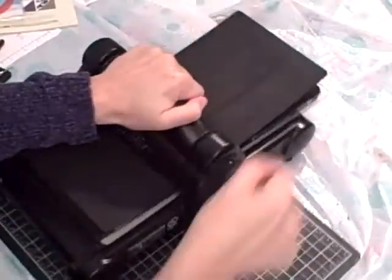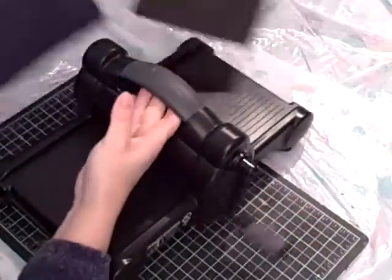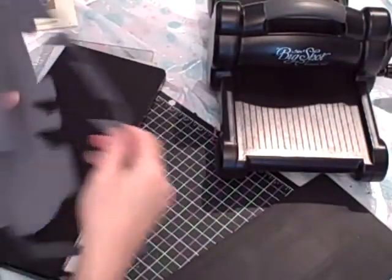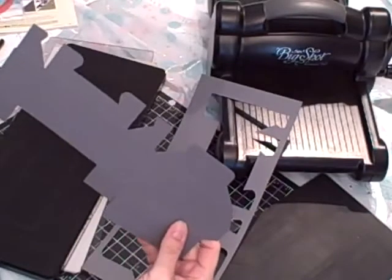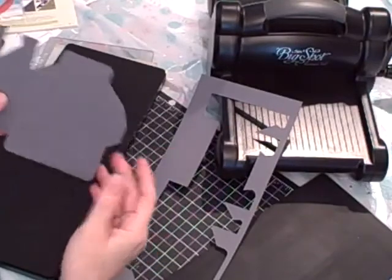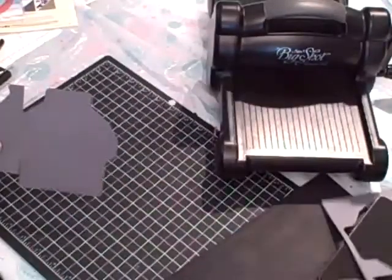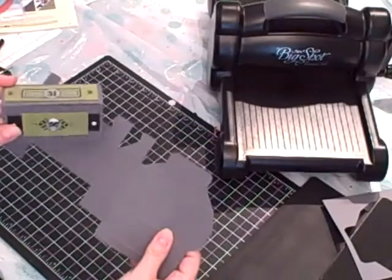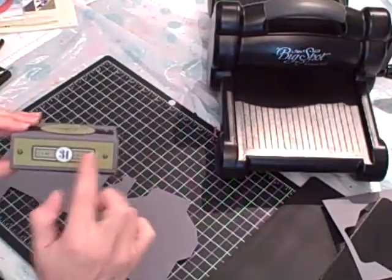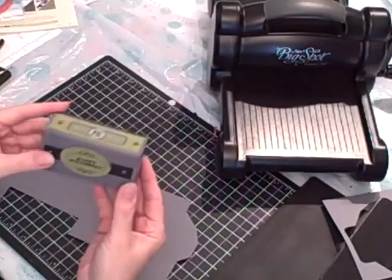When you run the die through your Big Shot, if it doesn't cut all the way through like it should, that means you need to add a shim. It worked better this time. The first time I did it to make the demonstration box, I had to use my paper snips to cut a few lines that didn't cut all the way through. So this is what you end up with. Then you want to bring in your Spooky Nights rub-ons and apply your rub-ons — I applied a rub-on here, a rub-on here, and then here. So you want to do all the decorations on the outside of your box before you put your box together.